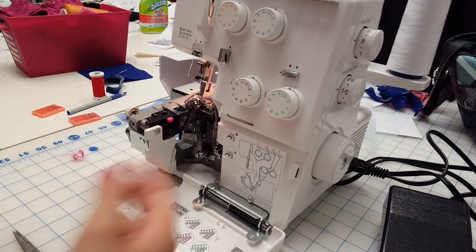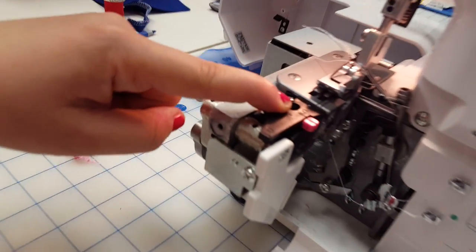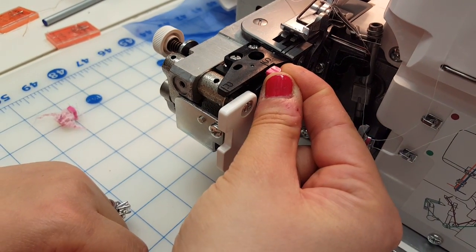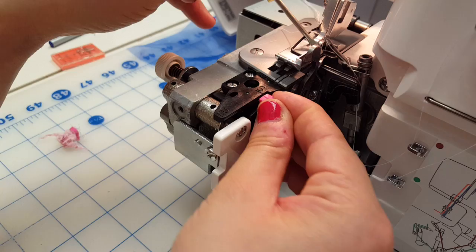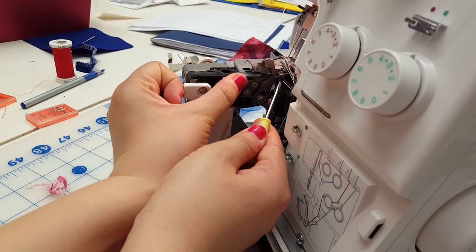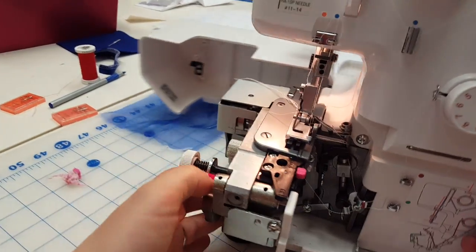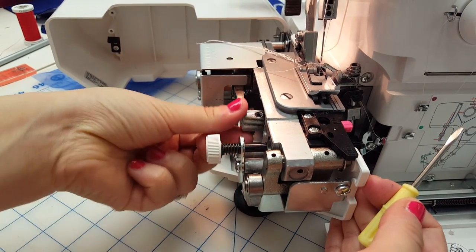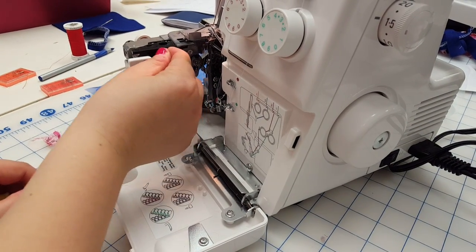Focus on this part because it's a little technical. There is an S that stands for standard and an R that stands for rolled hem. You're going to move S to R — but it won't move. The reason it's not moving is because this piece is being blocked by the knife. So you need to take the knife down using this dial — push and turn so it gets out of the way.